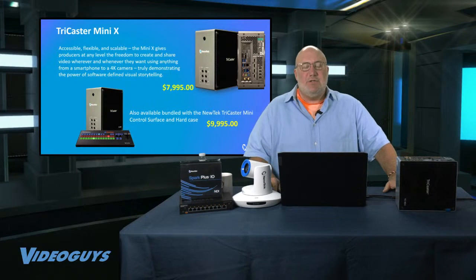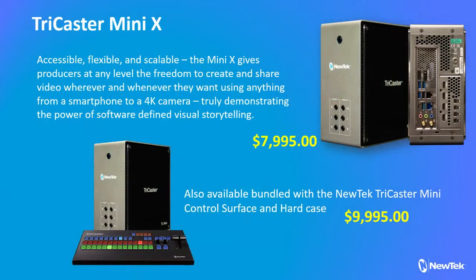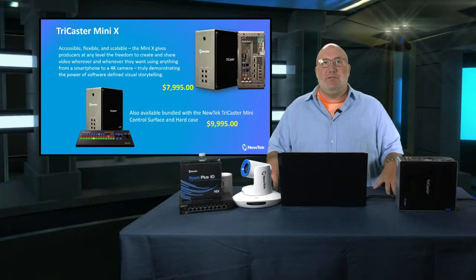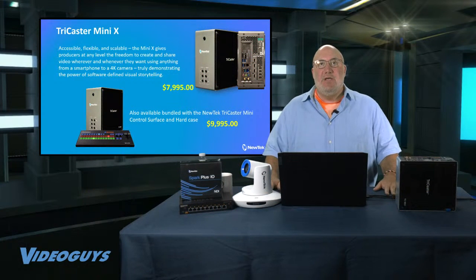The Mini X starts at $79.95 — that's for the base unit. We also have a bundle that includes the TC Mini control surface, the TC Mini X, and a hard carry case that you can bring around, all for under $10,000. And that, folks, is a phenomenal achievement.